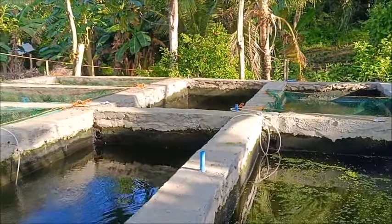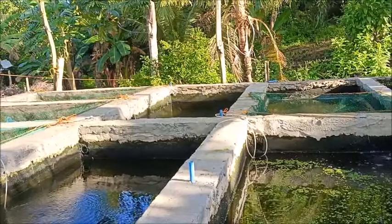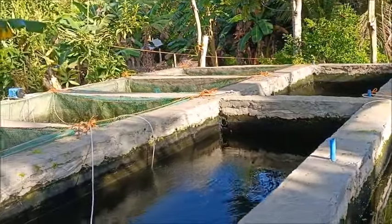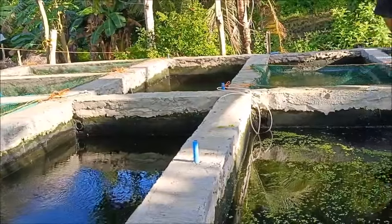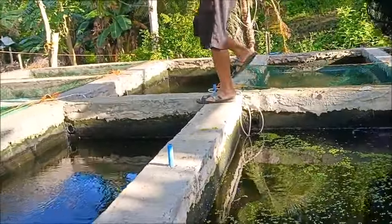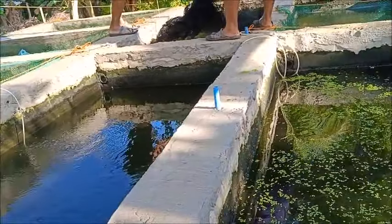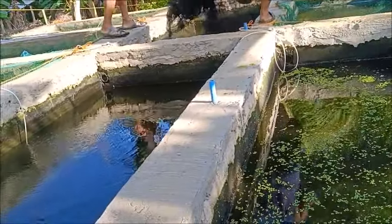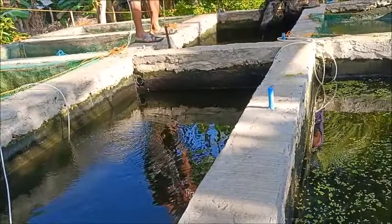Hello everyone, welcome to Foreigner Farming in the Philippines. It's early Monday morning and we're beginning the transfer of fish. We're going to set in the nets here — I'm draining these two tanks to make sure we get them all. We're going to clean the tanks a little bit after we get all the fish out of them.